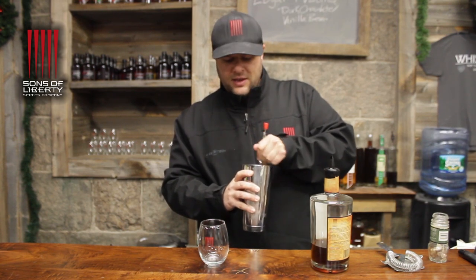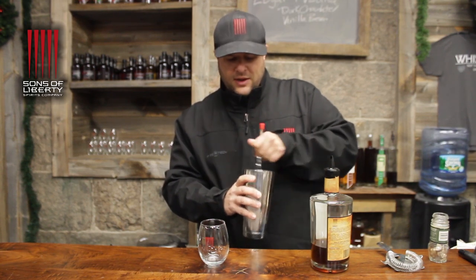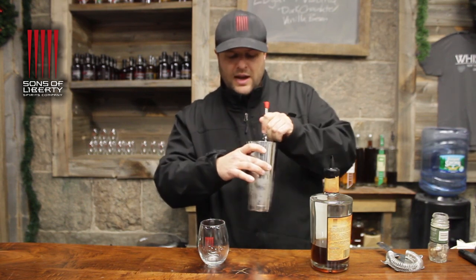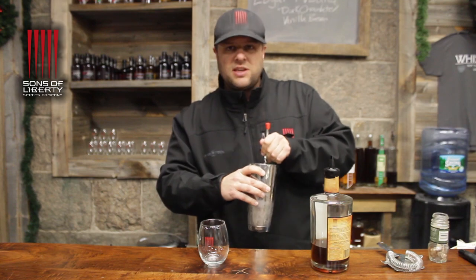Now we mix. Whether you stir or shake — I'm stirring. If you shake it, it gets nice and frothy; depends on what you want for the look. Stir it, make sure it's nice and cold. You want to see cold on the outside of the glass — that's really the key to it.